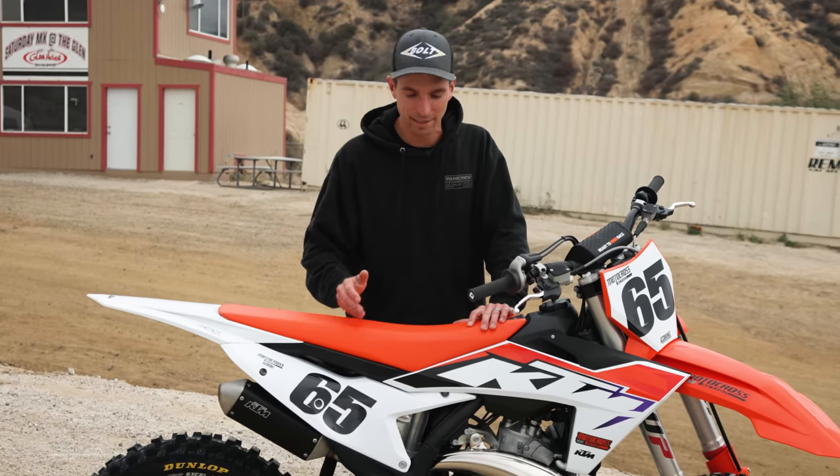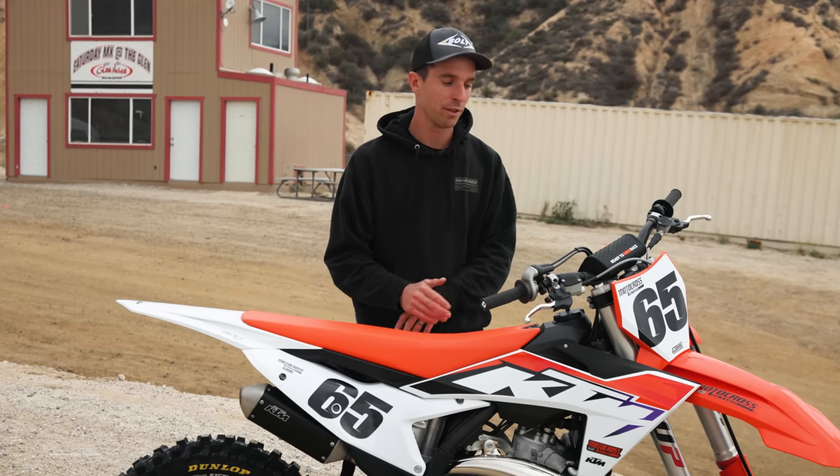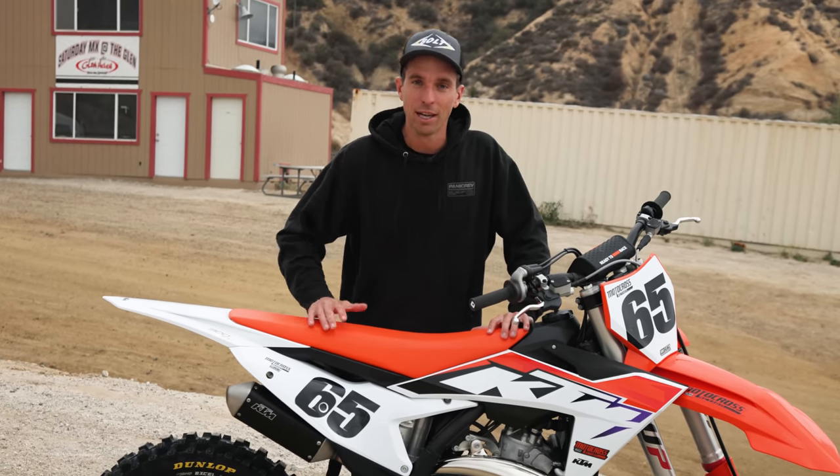Welcome everybody to another Motocross Action video. Today we are testing the 2023 KTM 300SX — KTM's 300 two-stroke motocross specific bike. It's got fuel injection, electric starting, electric power valve, the all-new chassis, all the goods. This is a brand new bike from KTM.